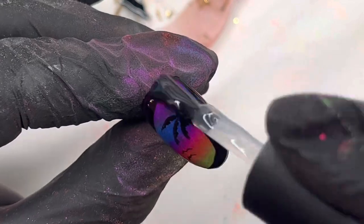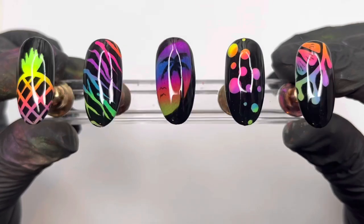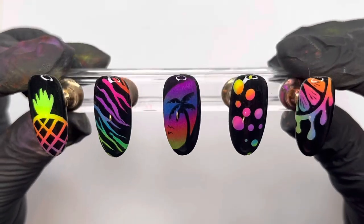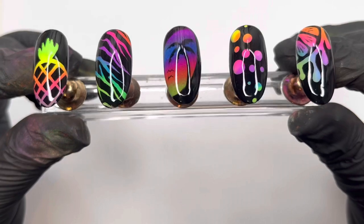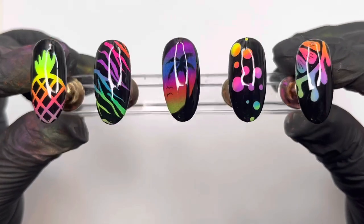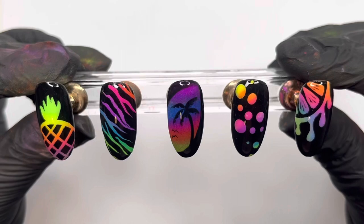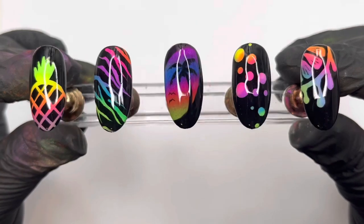Ta-da! There we go — that is the full set, all in all their glory. Look at those beautiful neon colors! I was going to go matte but I just love them with the glossy top coat — so fun and eye-catching. Any of these designs I would love to wear. I need to work on my little pineapple tuft, but otherwise I really enjoyed this. All credit to Liva's Nails for the inspiration. Thank you guys for joining me — don't forget to leave a hello in the comments, and I'll see you all next time. Take care, bye!